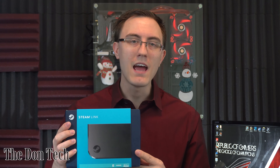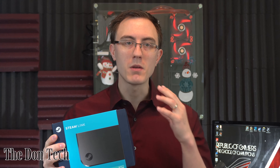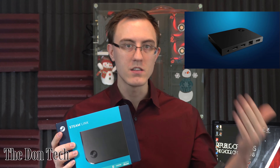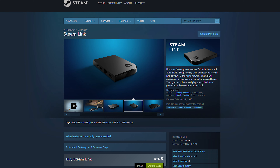The third gift is the Steam Link, and this is perfect for any gamer in the family. It allows them to play any of their Steam games on the couch on the TV — you connect this box, link it up with their Steam account, connect it to the TV, and they can play all their video games from the comfort of the couch. The Steam Link can be purchased as inexpensively as $20 when on sale — that's how much I got mine for — but it regularly retails for about $50.